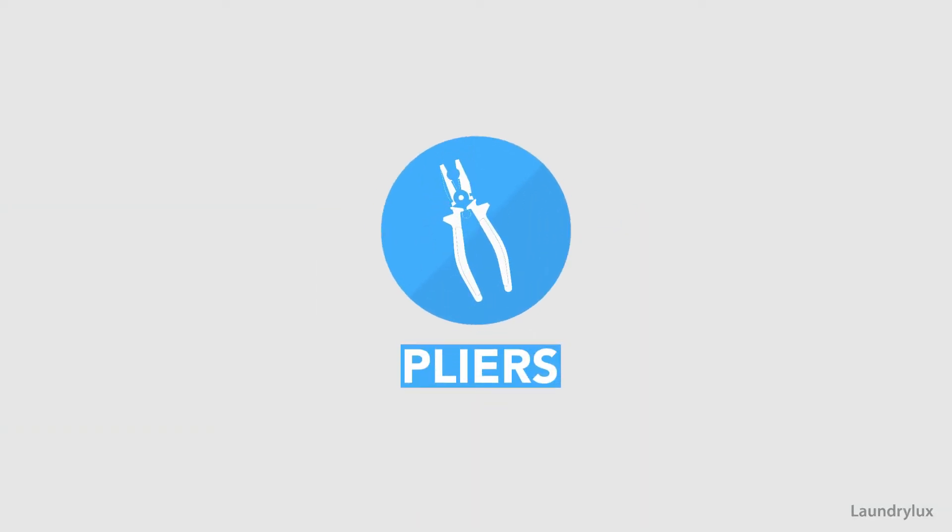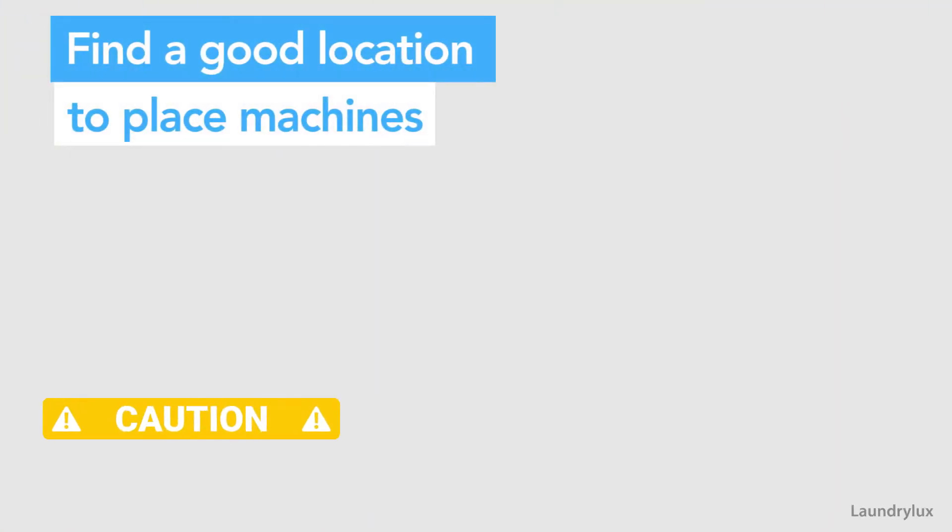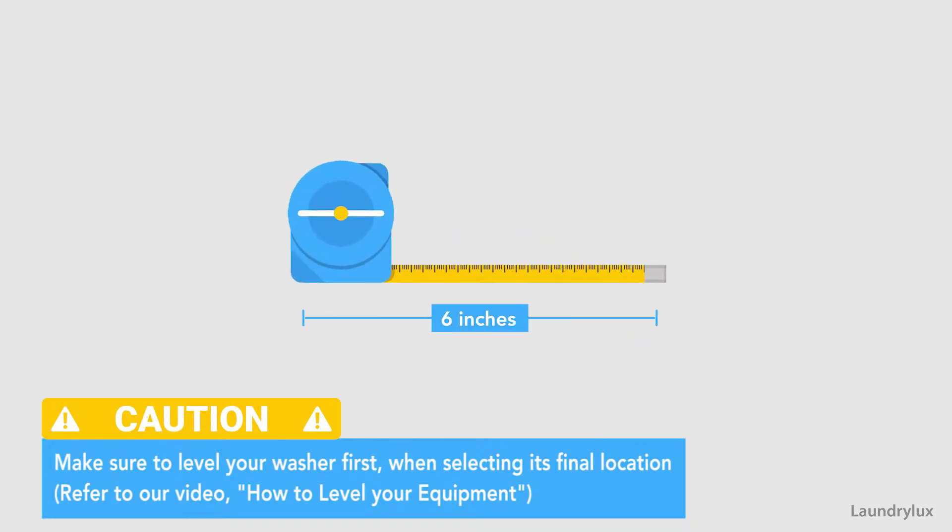First, you need to choose the right spot in your laundry area for your washer and dryer installation. Aim for approximately six inches of clearance between the equipment and the wall.